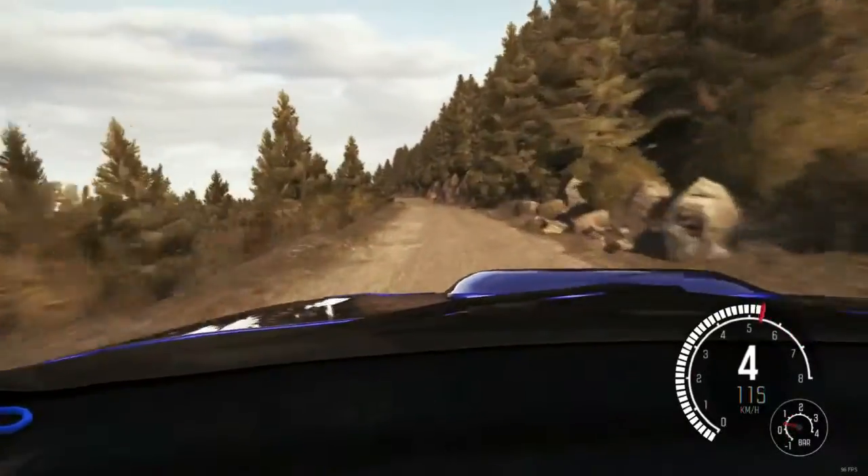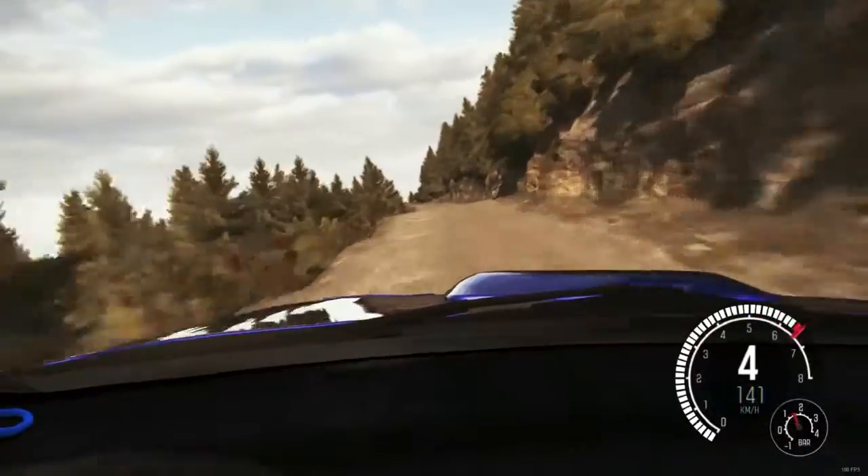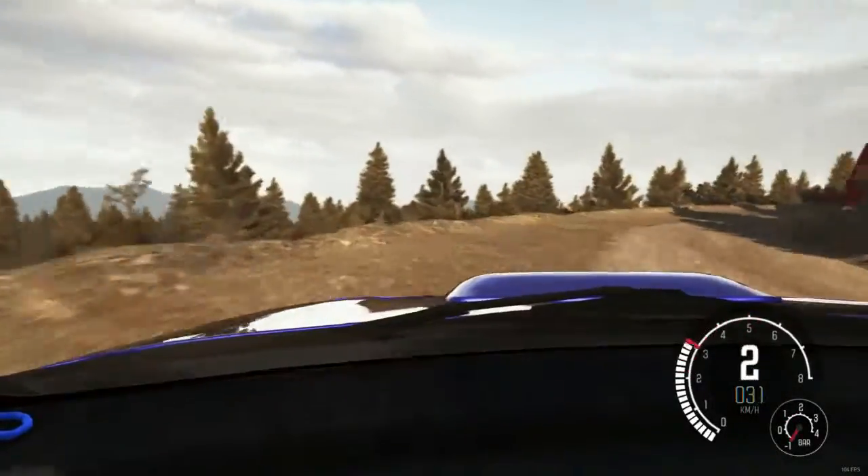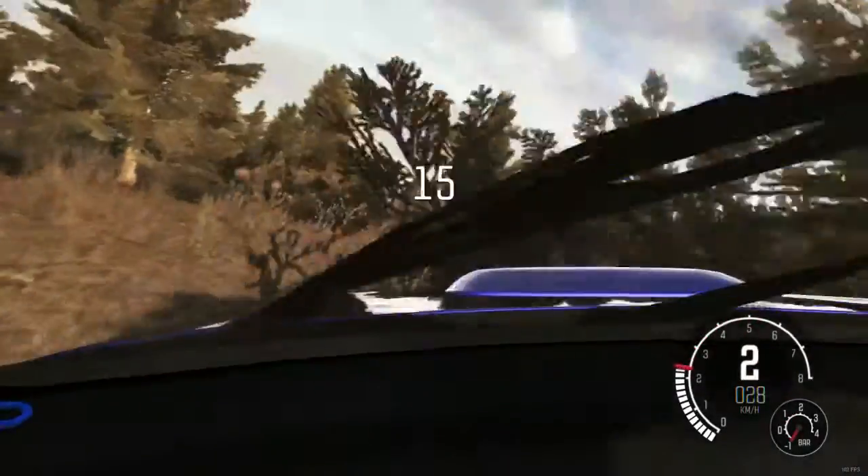Left 6, 80 over crest jump, maybe. Left 6, 60. Right 2 continues for 100. 60.